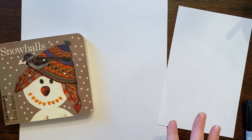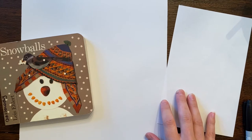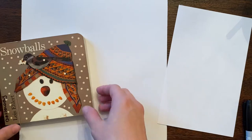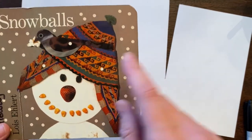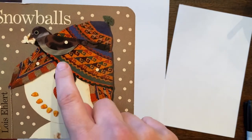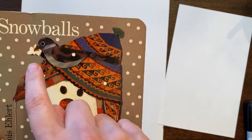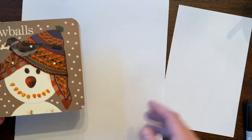Hello! I am going to be making some drawings and collages of snowmen looking up as if they're looking to catch a snowflake. I have this book, Snowballs, and I love how the illustrator Lois Ehlert uses different things to collage — pictures and real items like popcorn and pieces of paper. This is my inspiration.